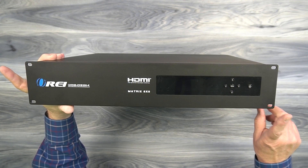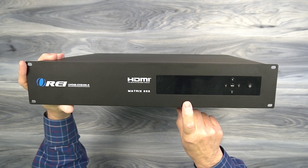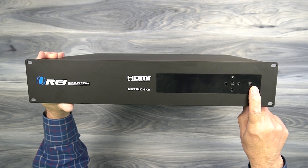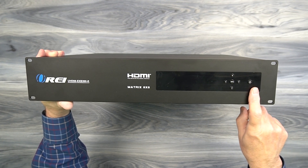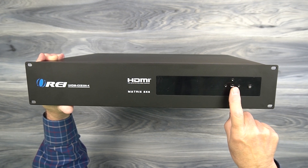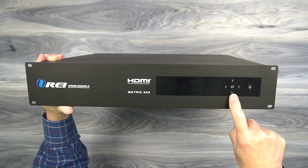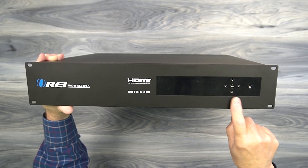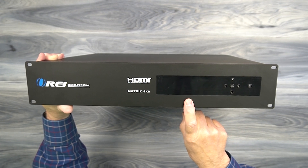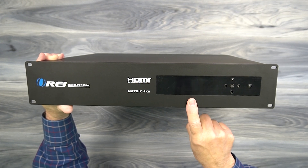The front of the cabinet has an integrated bracketing system with holes perfectly positioned to make it incredibly easy to mount into a standard audio video rack. You'll also find a power button on the right-hand side to turn the unit on and off. To the left of that is a menu button with four directional buttons around it — tap the menu button to enter configuration settings and use these directional buttons to navigate the menus. To the left of that is a full digital display showing the current status of the matrix as well as confirming configuration steps and changes.